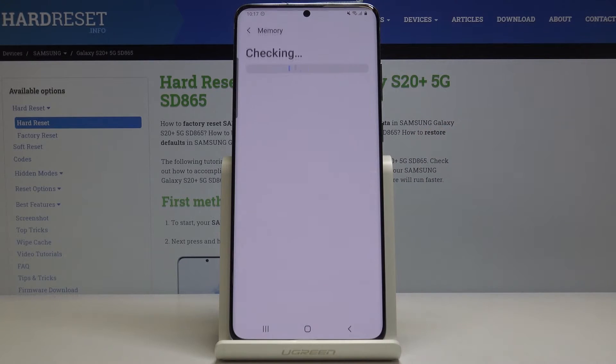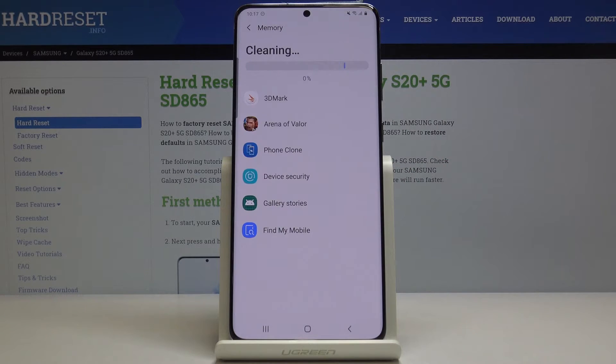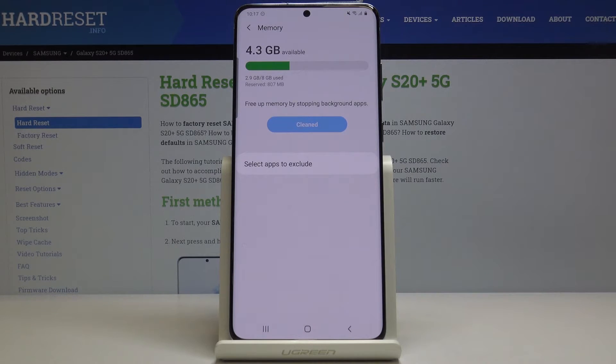Then let's go to Memory. If you have some unnecessary files or cache files, you can clean them now by tapping on Clean Now. It will be done automatically — you just have to patiently wait until it's done. As you can see, we freed up memory by stopping background apps.